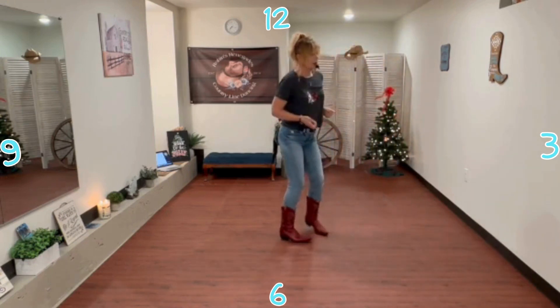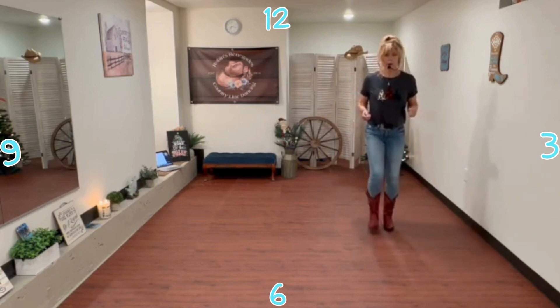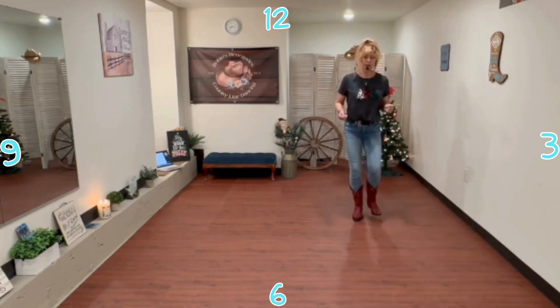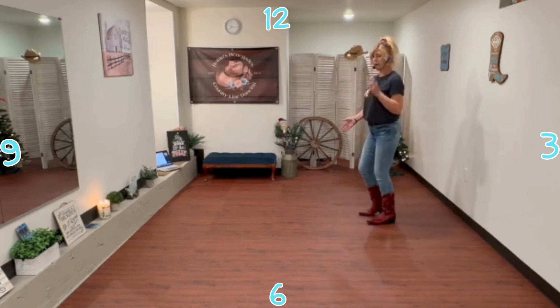All right, so let's try it again from the mambo steps. It's mambo step, back, mambo step, paddle two, three, four.